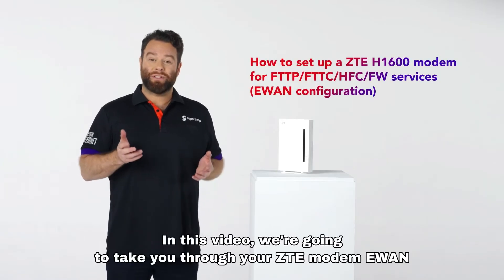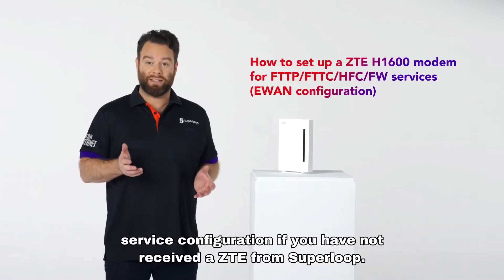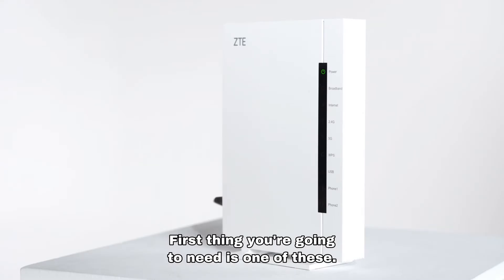In this video we're going to take you through your ZTE modem E-WAN service configuration. If you have not received a ZTE from Superloop, all our modems come pre-configured. First thing you're going to need is one of these.